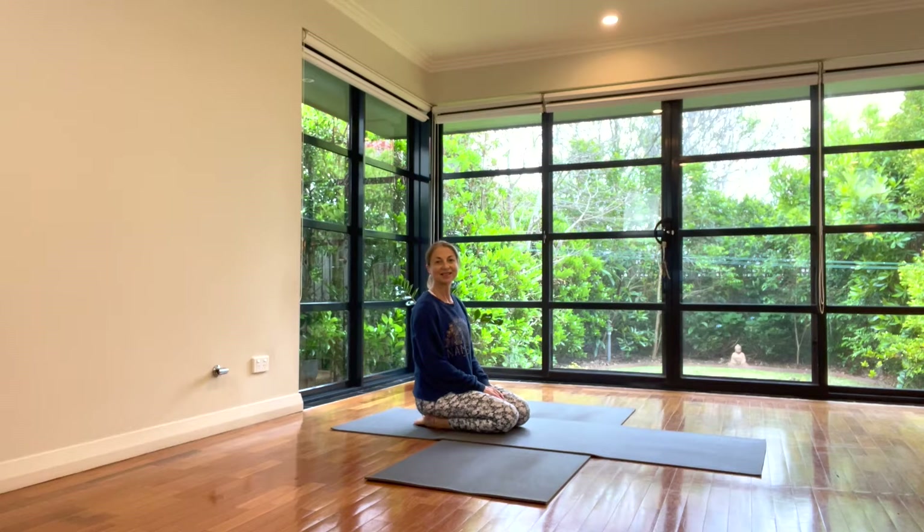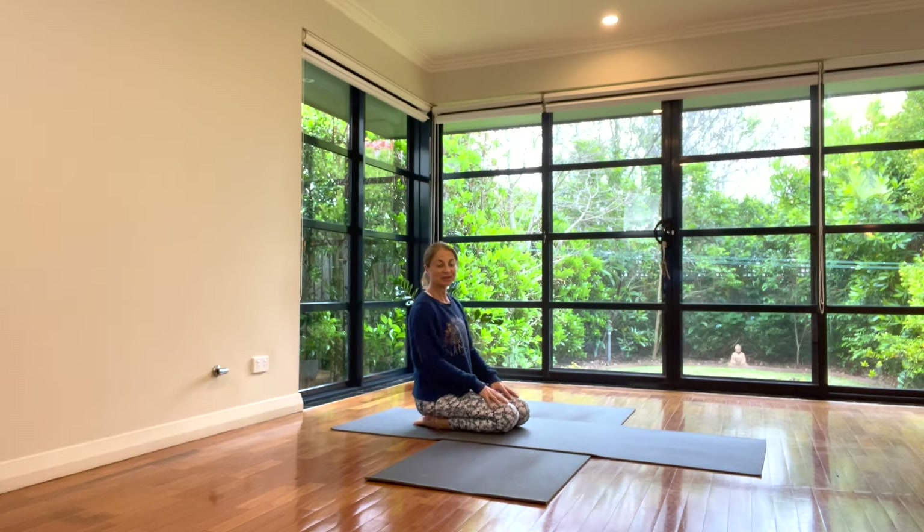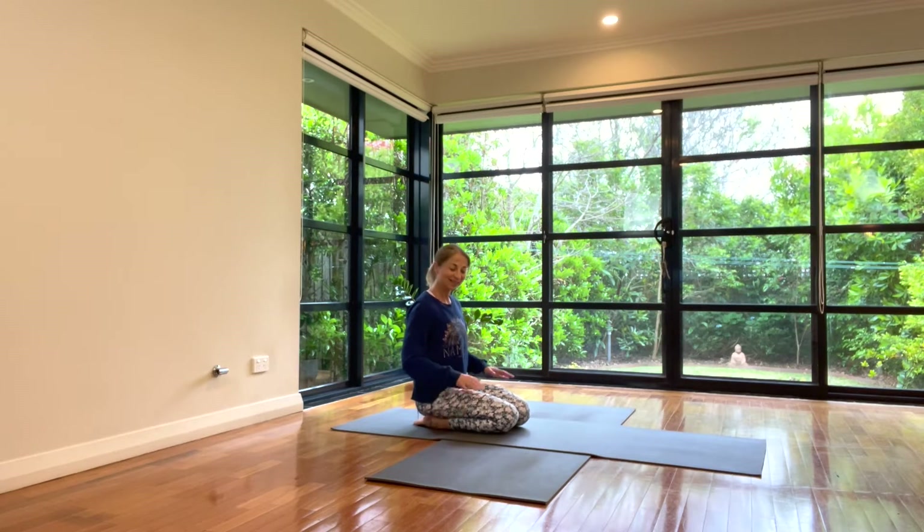Hi, I'm Lu from In Motion Lifestyle Centre. Let's take a few moments and stretch out the hamstrings, our quads and our hip flexors.